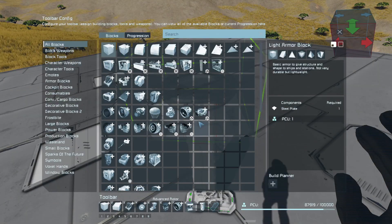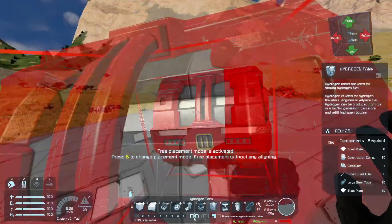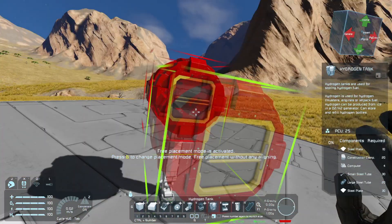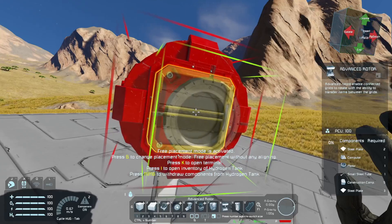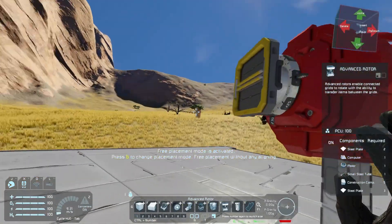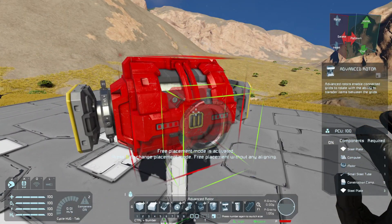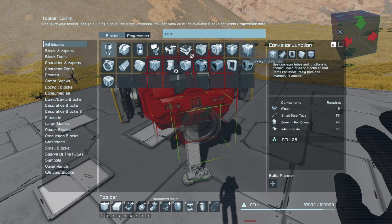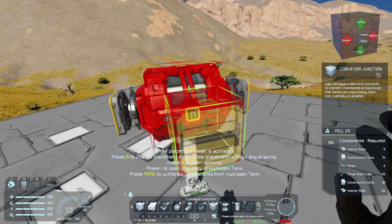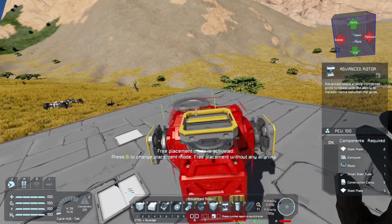The advanced rotor I believe is only big, so either way we're gonna have to start off the base with a larger hydrogen tank. Let's make this red just because it is going to be sideways — this is the only way we could kind of get the tank to go. If I put two motors here I'd still need one on top, so I'd need to use a connector, a small cargo junction, and then one of these guys like that.